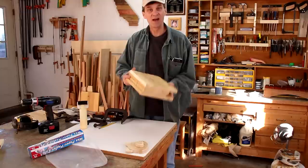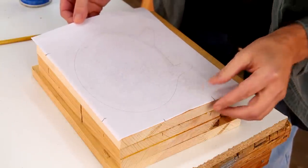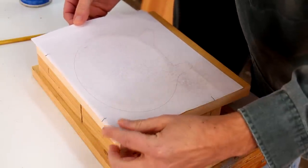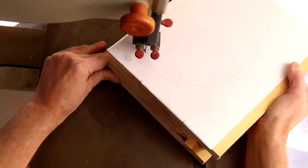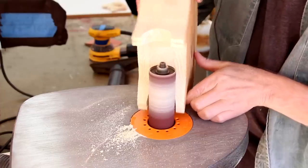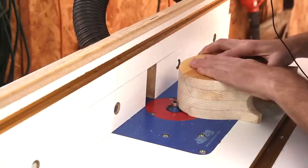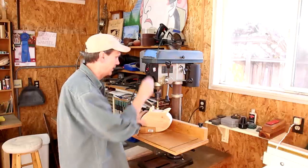With that you can tell it's really starting to look like a pig. Now I can line this template up to the edges, and I can drill a hole in the underside of the pig.